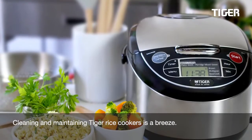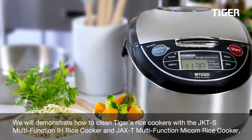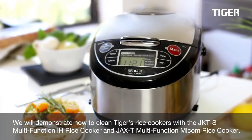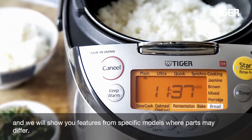Cleaning and maintaining Tiger Rice Cookers is a breeze. We will demonstrate how to clean Tiger's rice cookers with the JKT-S Multifunction IH Rice Cooker and JAX-T Multifunction Micon Rice Cooker. We will also show you features from specific models where parts may differ.